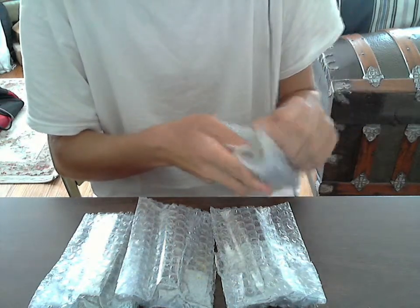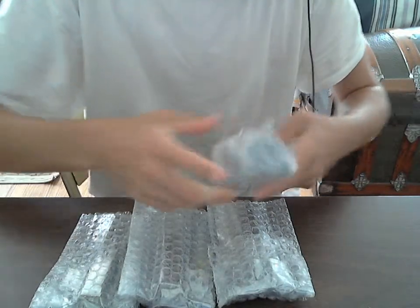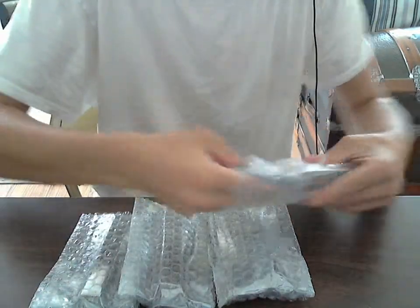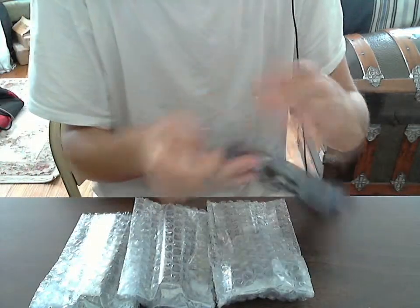Now I have every single memory slot of my card full. At some point I will need to replace those with higher RAM chips if I want to upgrade further.